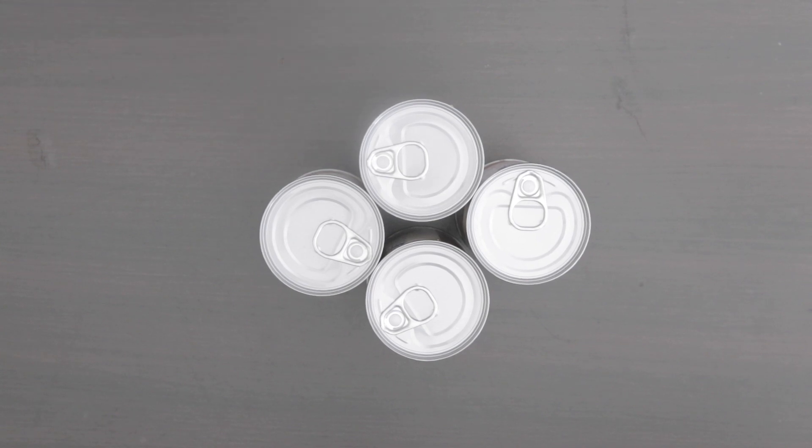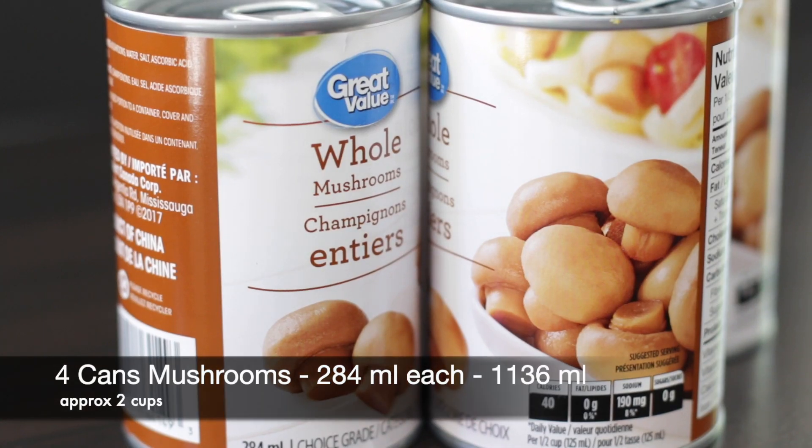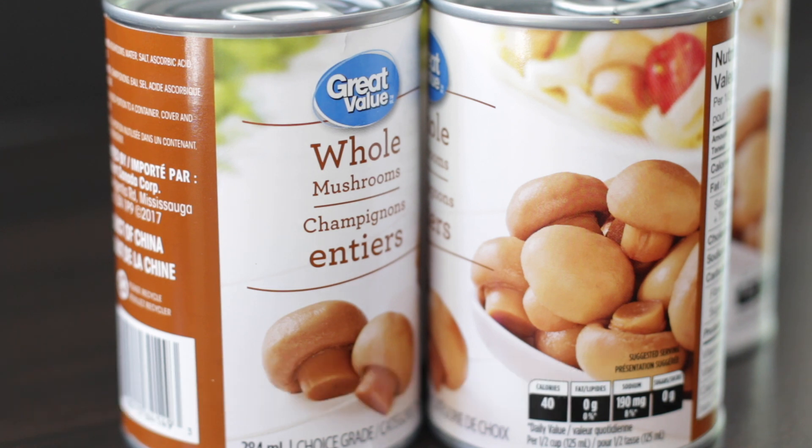To make this recipe I decided to use canned mushrooms. I'm using four cans and each one is 284 ml, which is approximately 1136 ml before the water is drained out. You can use fresh mushrooms if you prefer, but I like the texture of canned as it reminds me of the Hakka dishes made in India.